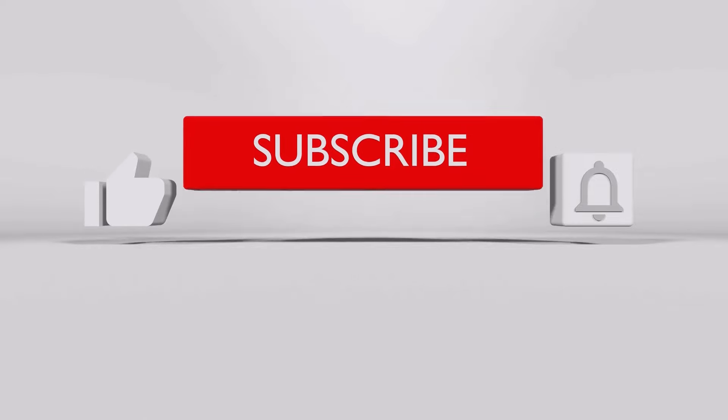Hi everyone, welcome back to my channel. I'm Shamira Benson, one part of Team Benson. Big welcome to my channel for anybody that is new — it is a pleasure having you here — and big thank you to everybody that has been here. I appreciate you guys a lot.